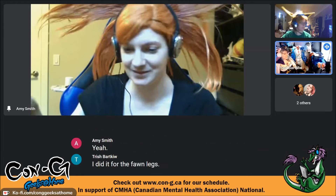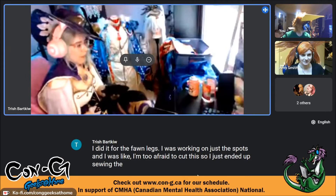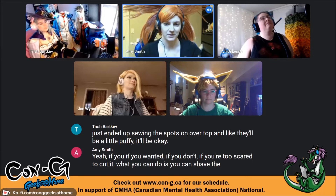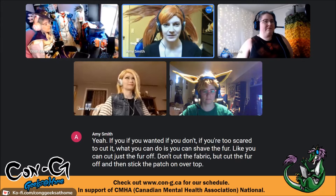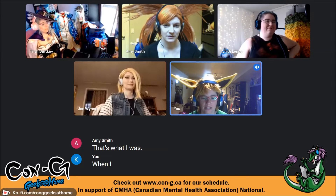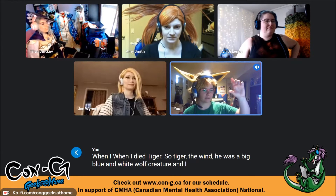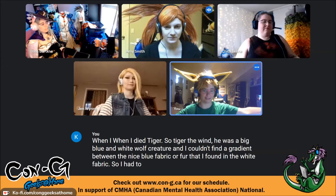One alternative if you're too scared to cut fur: you can shave the fur — cut just the pile off without cutting the backing fabric — and then stick the patch on over top. When dyeing Tiger the Wind, a big blue and white wolf creature, she couldn't find a gradient between the two fabrics, so she had to mix paint to match the middle transition.